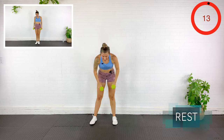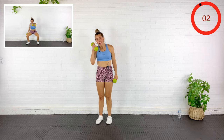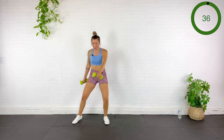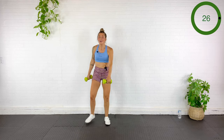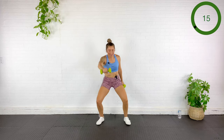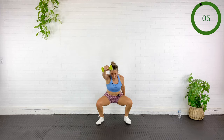Side step, front raise — heart rate is up now. Grab the dumbbells, stepping out to the side, raising in front. Heart rate is up, breathing rate is up. Make sure those knees aren't falling in. Stay long through the spine, don't round.